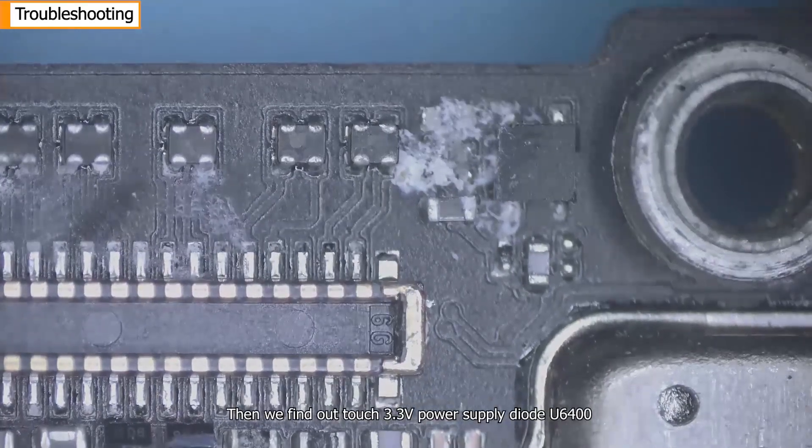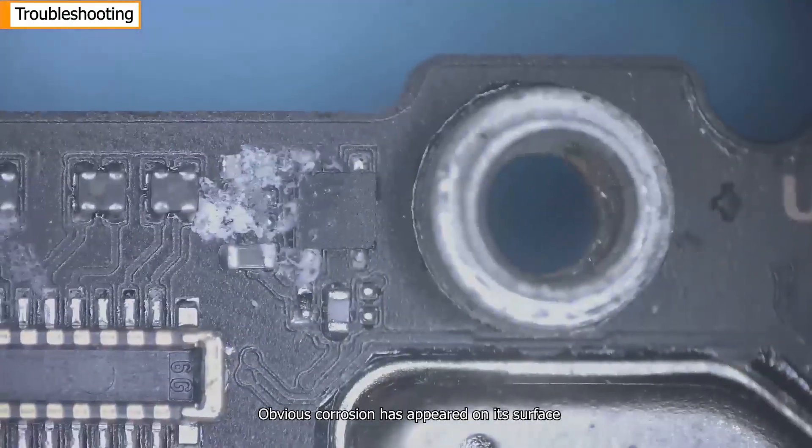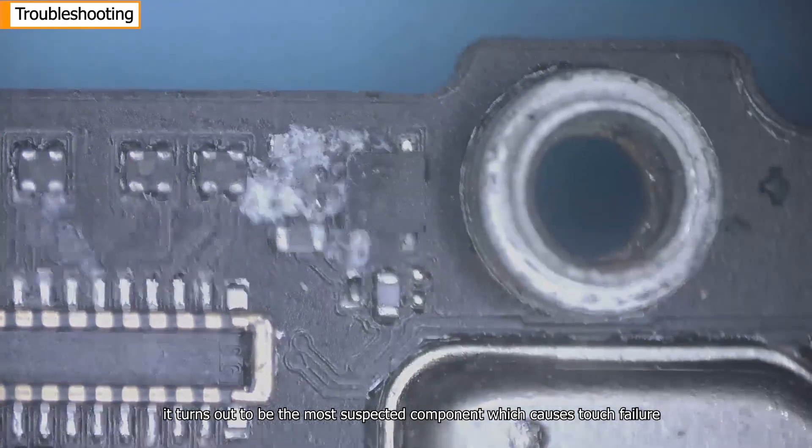We then find the touch 3.3-volt power supply diode G6400. Obvious corrosion has appeared on its surface. It turns out to be the most suspected component causing the touch failure.